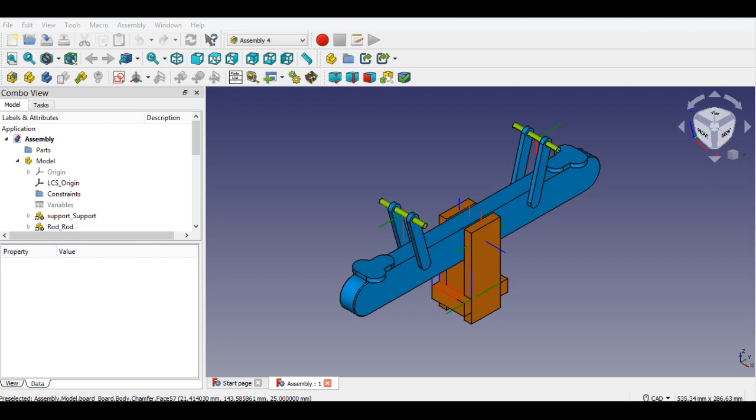Firstly I open the drawing parts, then I will call these parts into the assembly file. I've added links to the last parts videos — you can watch part 1 and part 2 videos.